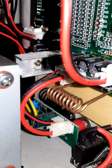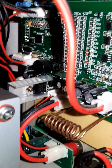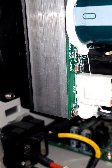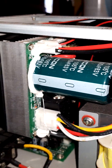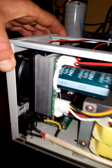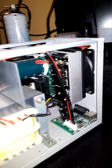Looks pretty good — good components, good building quality. I'm not an expert on the brands of those components, those huge electrolytic caps.